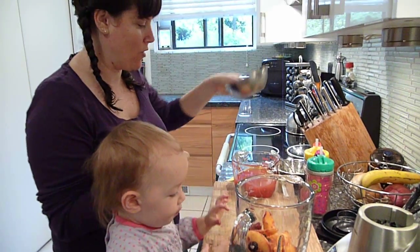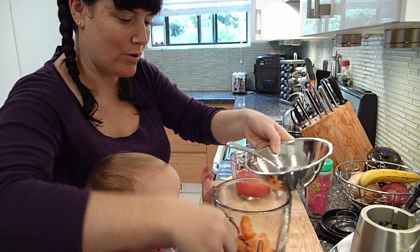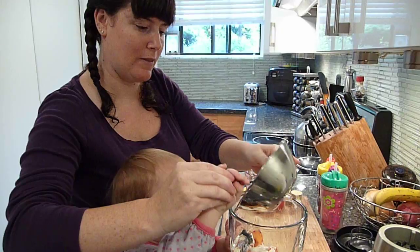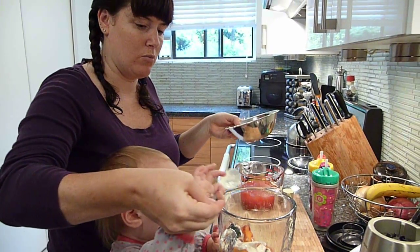You can do any fruit you want. We do a cup of yogurt. We use a French vanilla yogurt just to give it a little more sweetness.